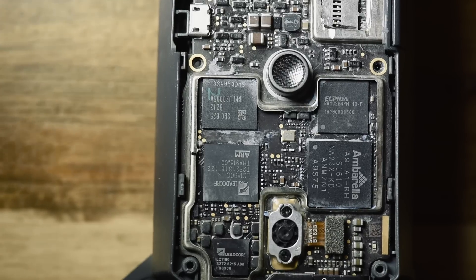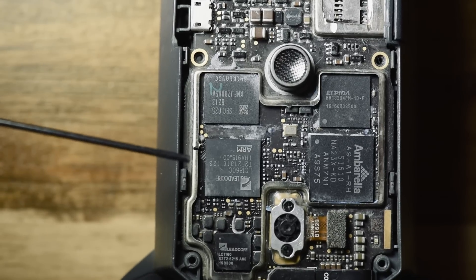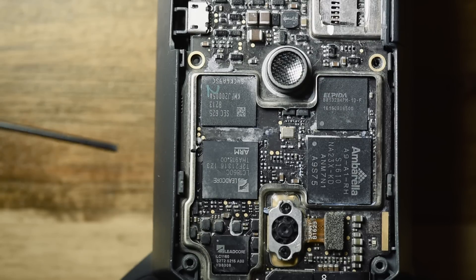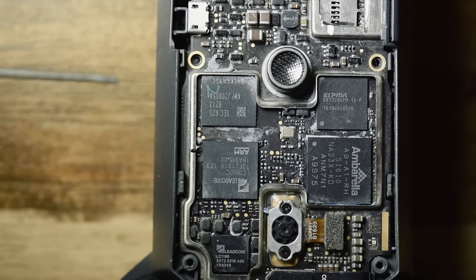It's a CPU used in phones — cheaper, lower-end phones — and it runs at 1.5 gigahertz.